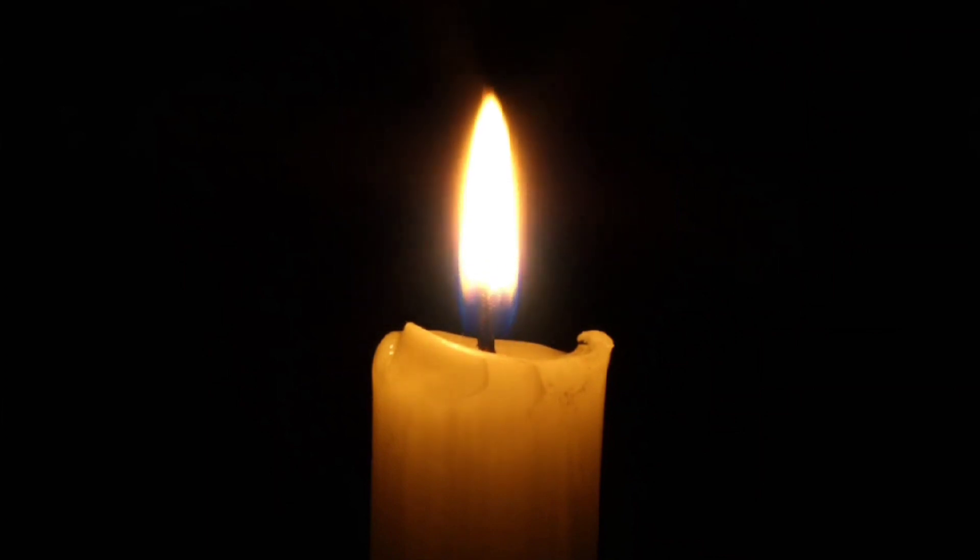Sit comfortably with your spine erect and gently close your eyes. Take a few deep breaths in and breathe out. Inhale deeply through the nose and exhale slowly through the mouth. Do this a few times.